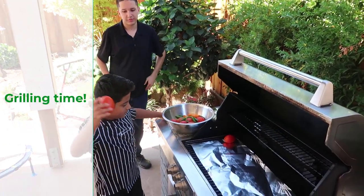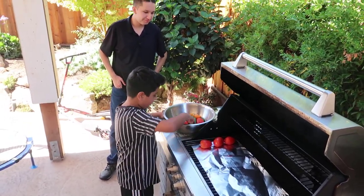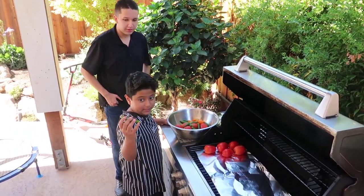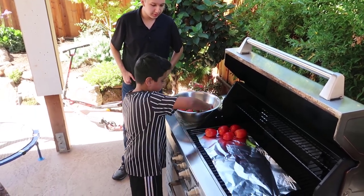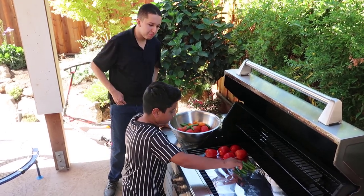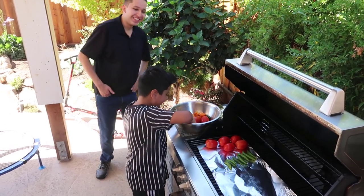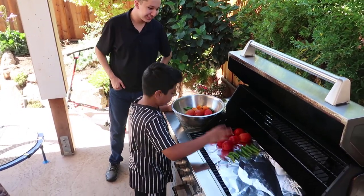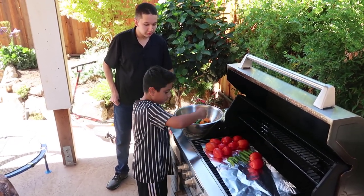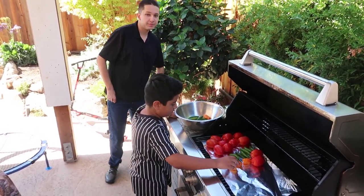So guys, I'm going to place these tomatoes on the grill, and I'm going to keep placing them. And we're going to place some serranos over here. How's it looking Kevin? He's a natural, he's got mad skills. And we're going to add some habaneros. Wow, that is looking very good — very colorful!